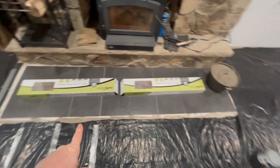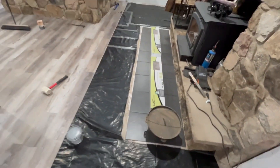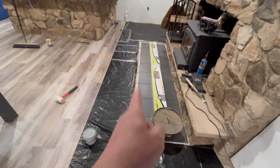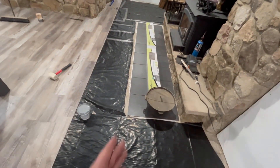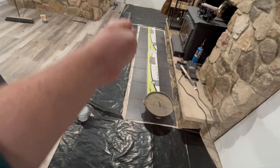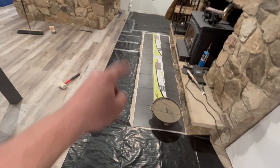We got the tile down now and you can see from the side it's actually in a pretty straight line going all the way down. This end I wanted to be straight; this end I wasn't too worried about. But this way I can run the flooring straight along there and just leave enough of a gap for the mortar seam between this and the flooring.